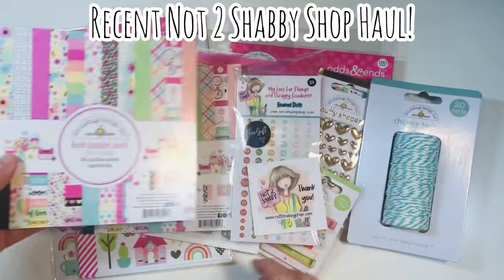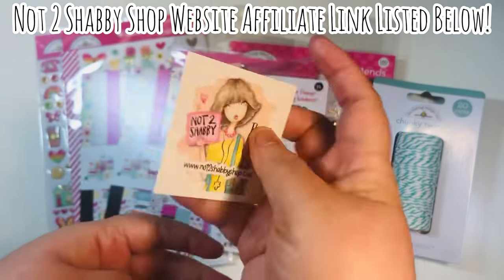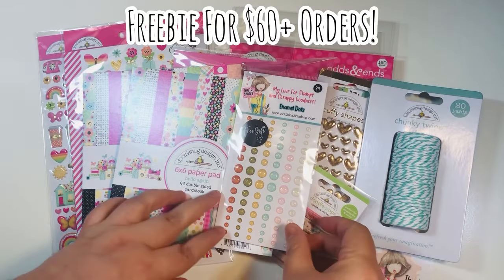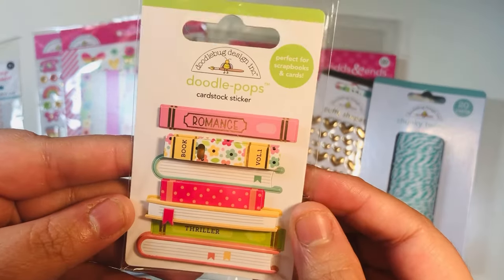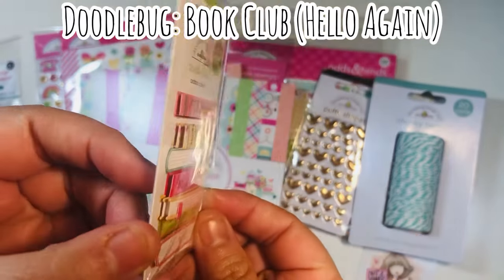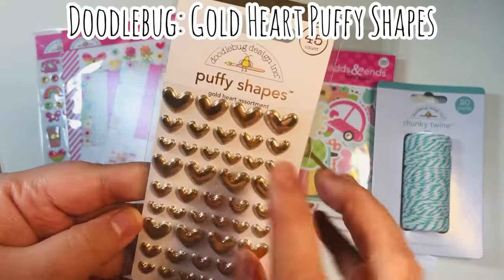This is called Hello Again — it's a six by six paper pad, a recent haul from Not Too Shabby shop. I have an affiliate website link down below in case you'd like to make any purchases. Most of these items are gone, but Jamie usually has a freebie when you spend over $60, and if you spend over $40 on Doodlebug items specifically you can get a freebie as well.